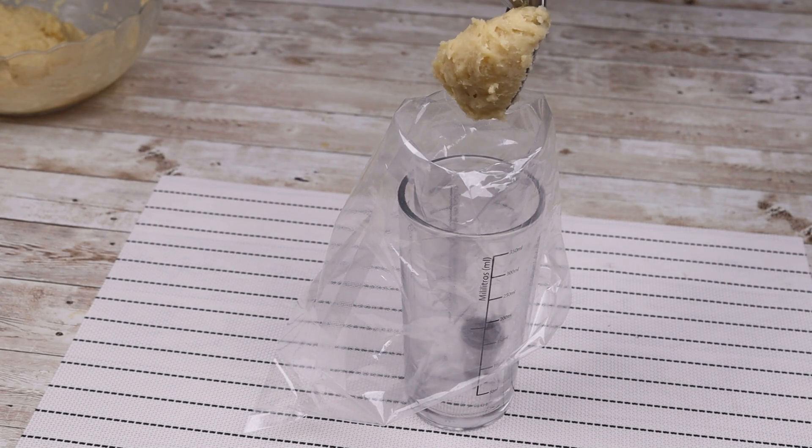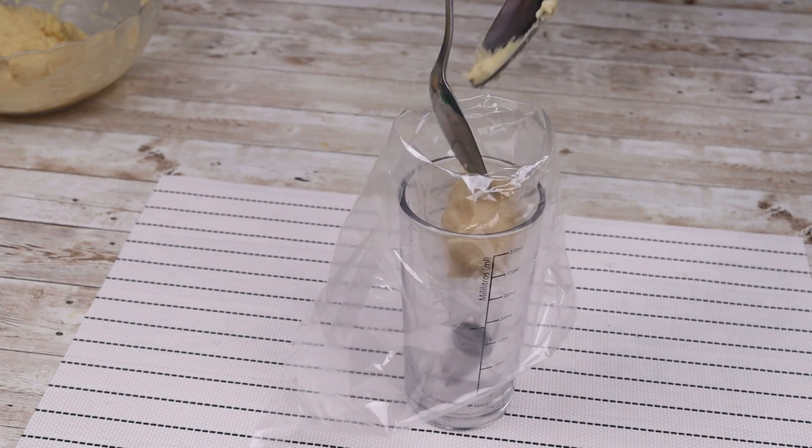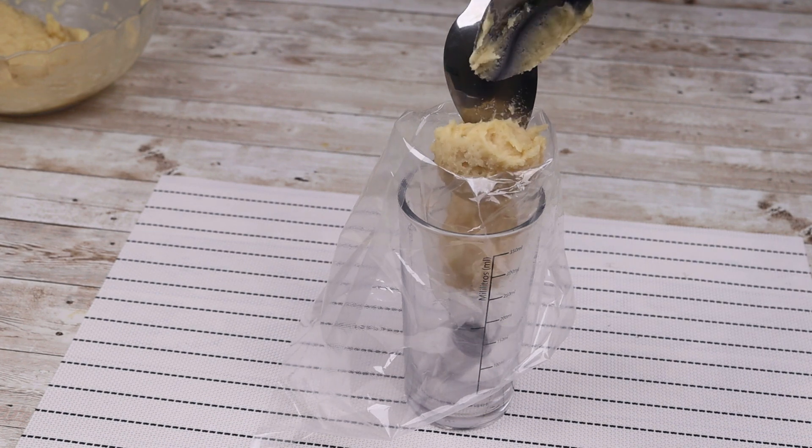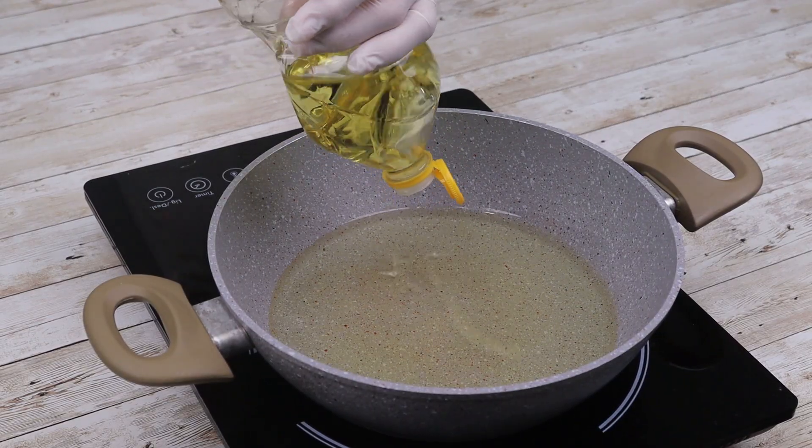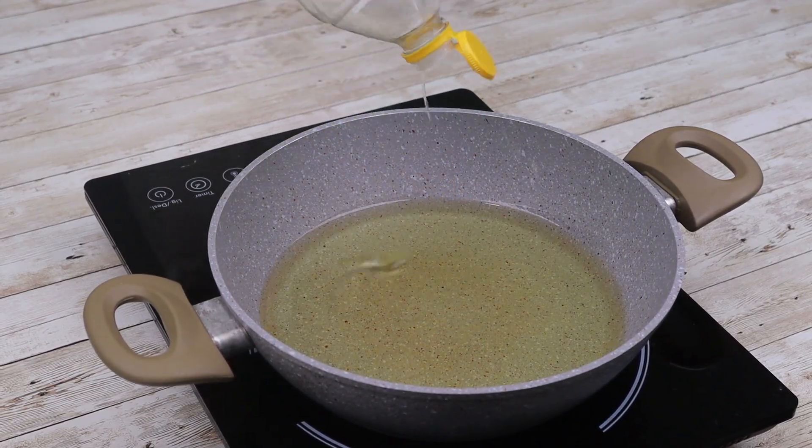Now put the dough into a piping bag. Then fry in hot oil until golden brown.